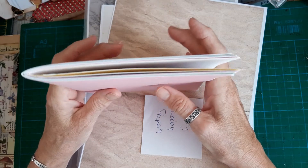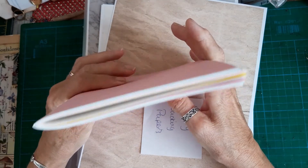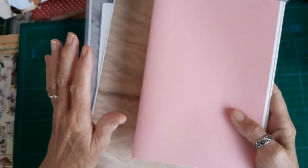I've worked out that if I use 25 sheets of A4 and make four signatures, that will give me 400 pages front and back. I'm not going to sew any signatures in - I'm just keeping them all loose at the moment.